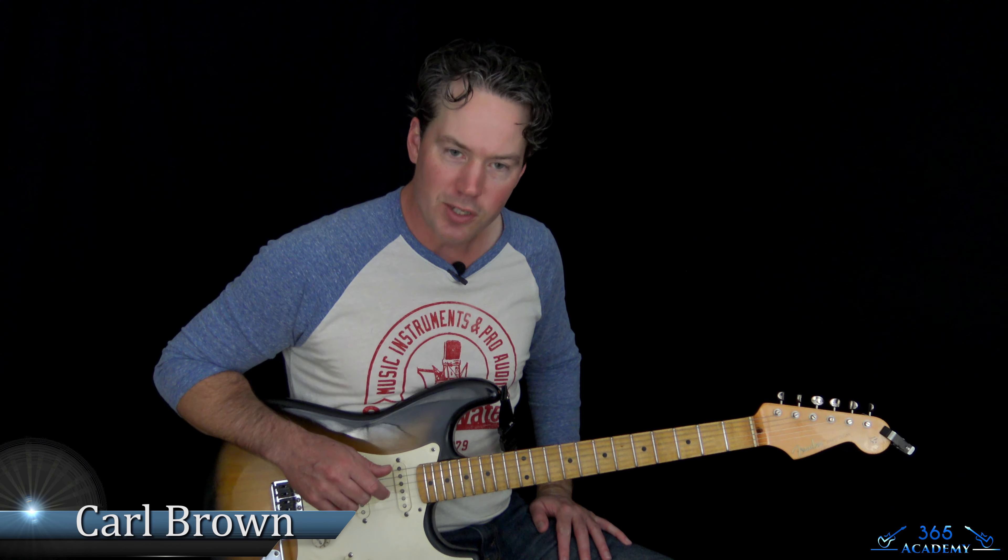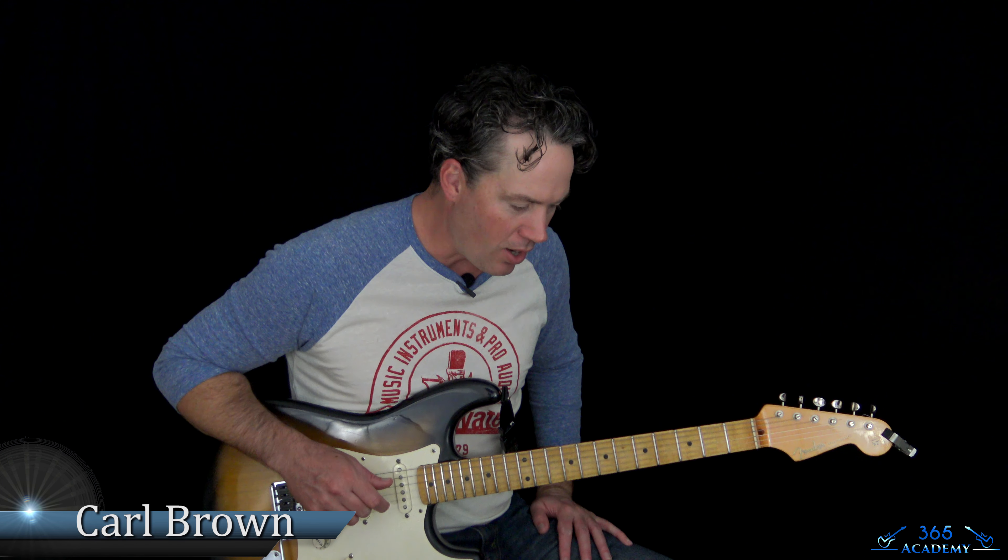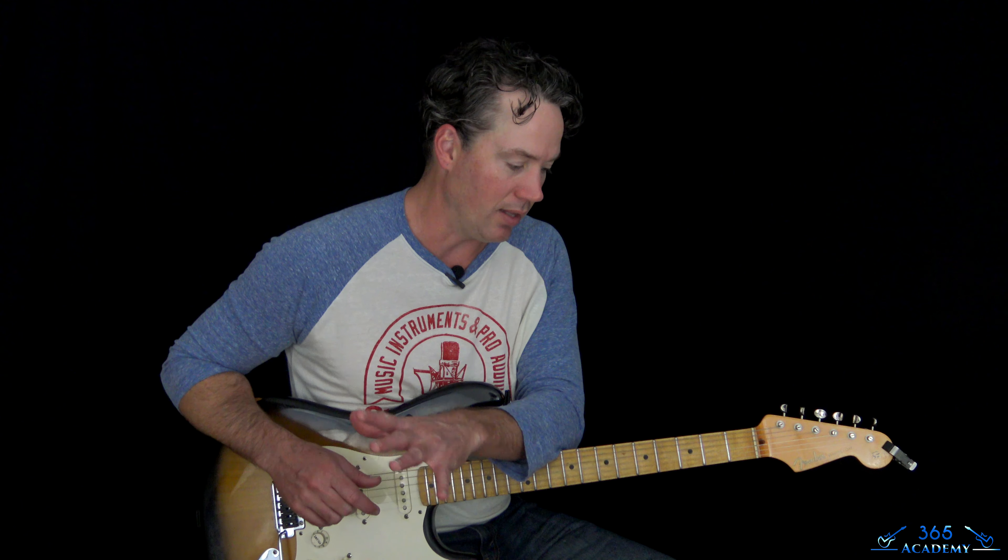Hey guys, it is Carl Brown from GuitarLessons365.com. I have another Christmas classic, beautiful song — 'I'll Be Home for Christmas.' This is really kind of based off the Bing Crosby version, which I love. It's great. So this has a lot of jazzy stuff in it.